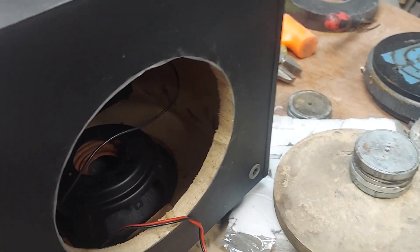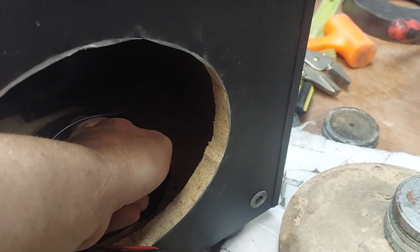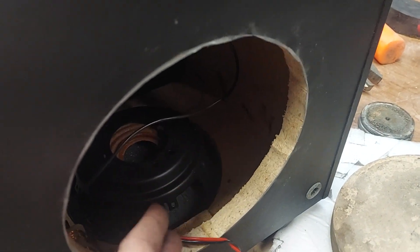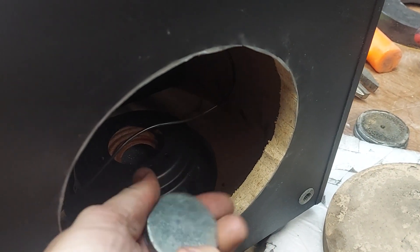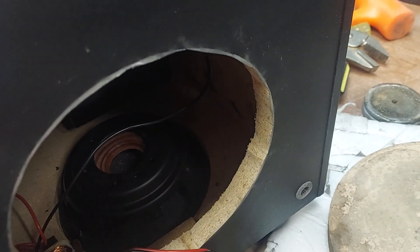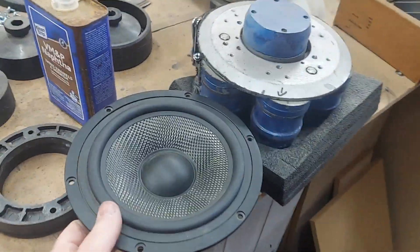I'm just going to guess on the mass and epoxy one in place. One thing I didn't like was that the dust cap was pushed in. I reached in and there's nothing there — just a spider, very compliant. The passive cone is still in good shape. So I'm going to seal it off so there's no pressure pushing directly on the dust cap, and epoxy this mass piece in place. It's big enough to clear the frame easily.